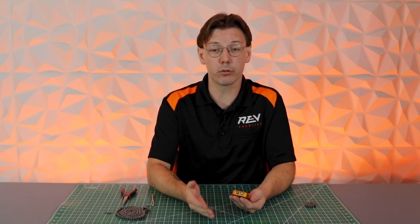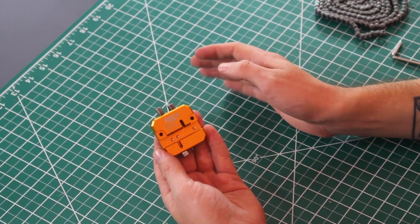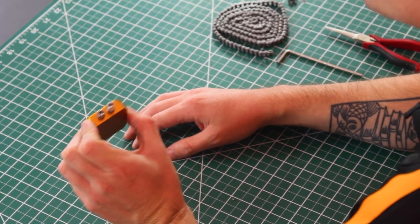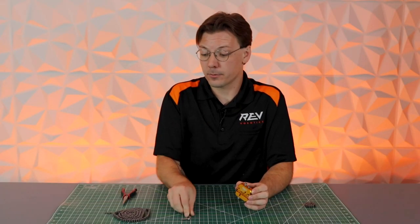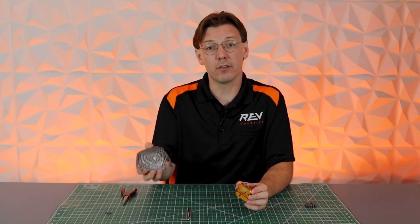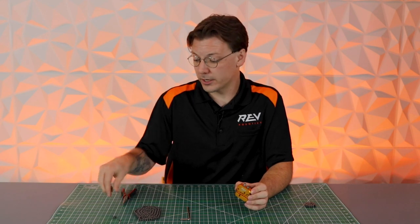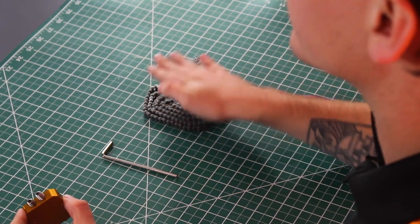We are going to run through both versions on how to break a chain — using a master link and not using a master link — in this video. For breaking a chain and using a master link you're going to need your number 25 chain tool, the allen key included in the kit, some number 25 chain, a master link, as well as some needle nose pliers. You can find number 25 chain and master links on revrobotics.com, but it's also available through other major retailers.